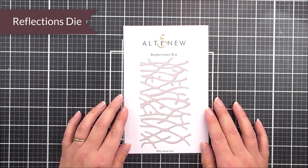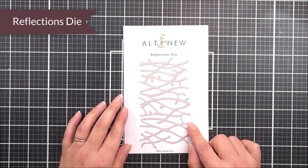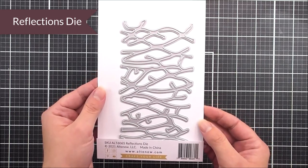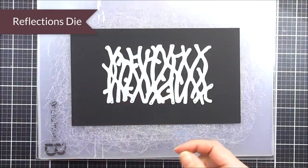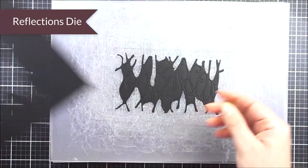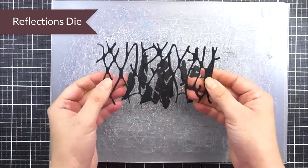Next up we have the reflections die. You can see that we've got this really large image here, which is kind of like a border strip, but wider than a border strip could be. You can definitely cut this down if you want to, or you can just keep layering this up one on top of the other to create a full background, if that's what you wanted to do as well.